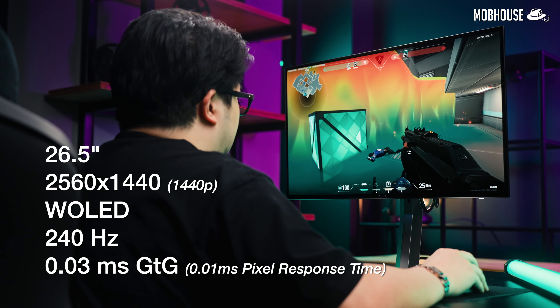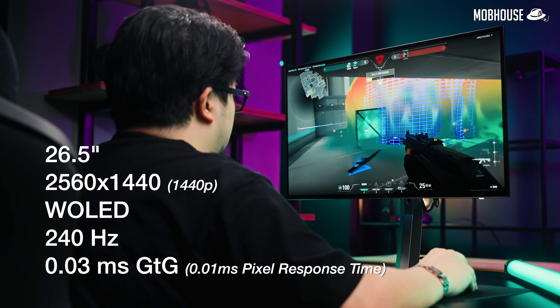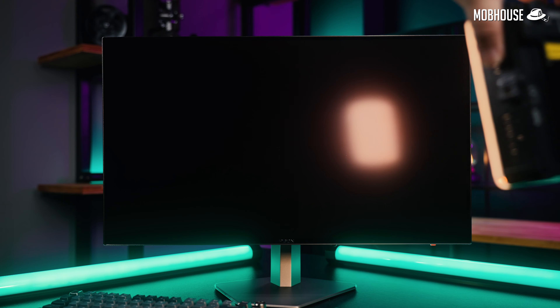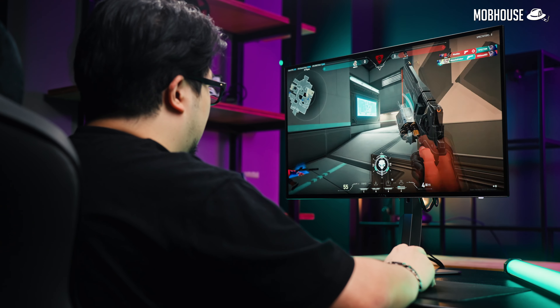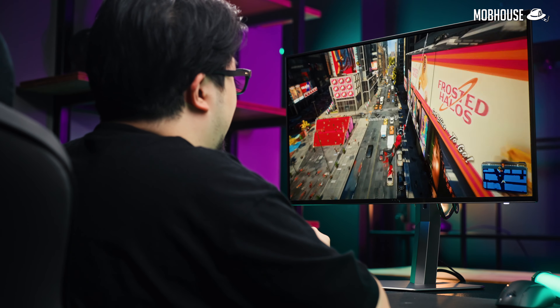Specs-wise, this is a 26.5-inch 1440p W OLED panel with a 240Hz refresh rate and an advertised 0.03ms gray-to-gray response time, which performs closer to 0.3ms. Nonetheless, it is still superior compared to any LCD panel with the same refresh rate. To my eyes, it looks and feels more like a 360Hz IPS gaming monitor. It also has an anti-glare coating which makes it way easier to shoot with — though it's really up to you if you prefer a glossy or matte screen. One other major advantage of OLED is that it can maintain the same speed across all refresh rates, making it ever so slightly better than 240Hz LCD monitors when paired with a console like an Xbox or PS5 that only supports 120Hz.